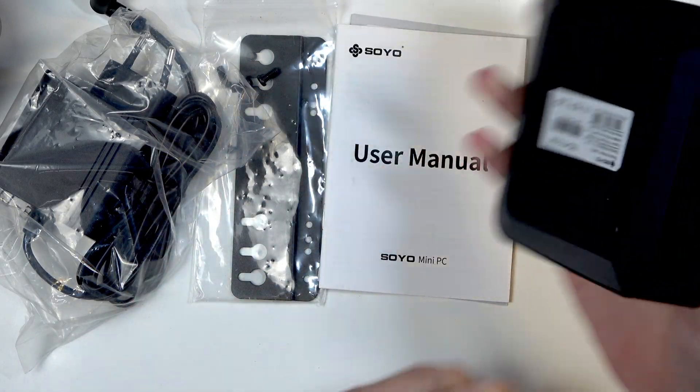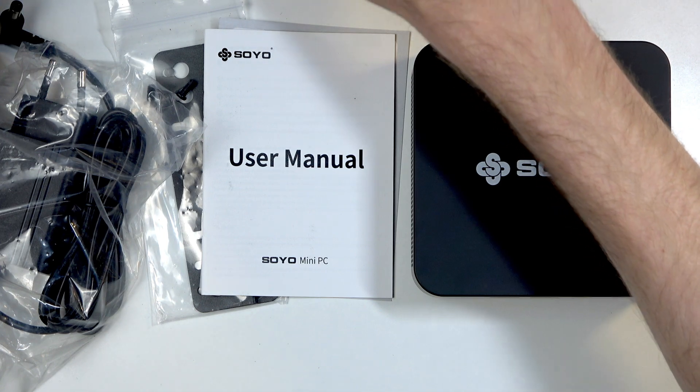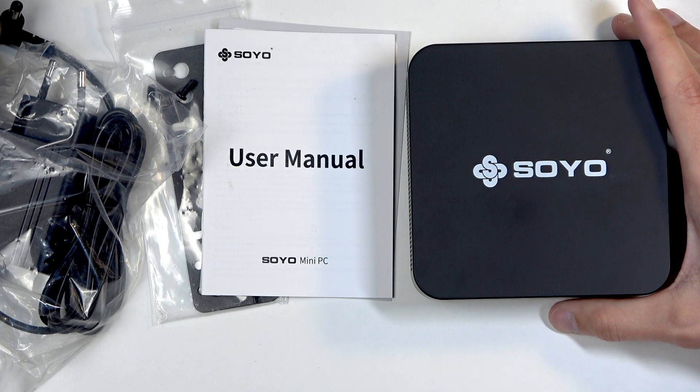One thing I want to point out is the processor — the Intel Twin Lake N150. It is supposedly a low power processor. Looking up the info on it, it goes up to apparently 10 watts, so it is actually a low power processor.